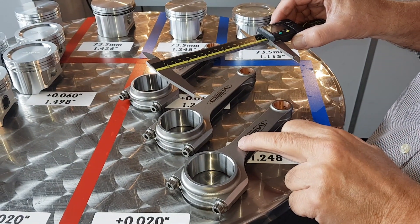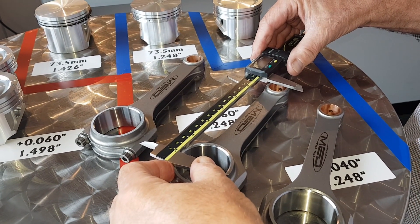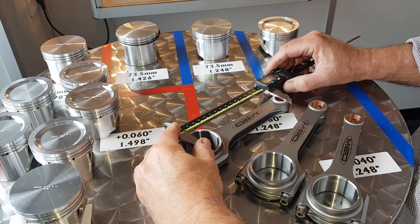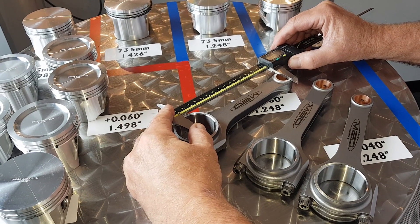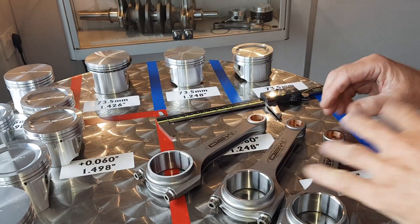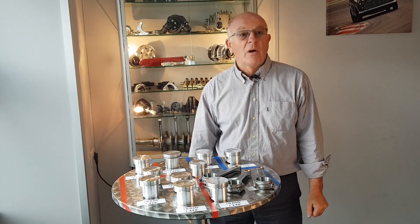The easiest way to determine which rods you've got is to measure from the split line on the big end to the centre line of the little end. We measure the standard rod and get 5.755 — it should be 5.750, so five thou out. The Cooper S rod measures 5.881 — should be 5.875, so six thou out. The six inch rod measures 6.003 — should be 6.000, so three thou out. So there you have it — there's your variation in pistons, there's your variation in conrods. Be sure to check below for other videos with related subjects.